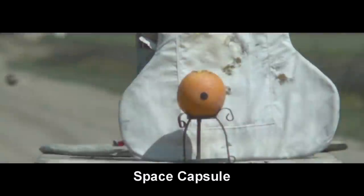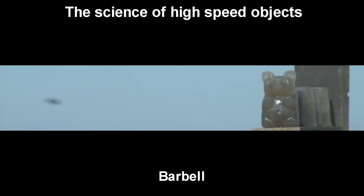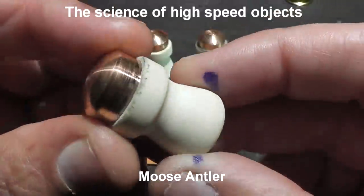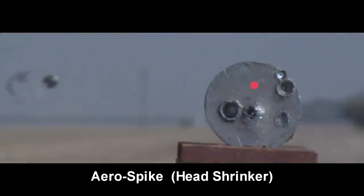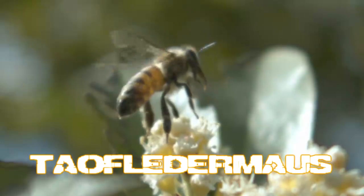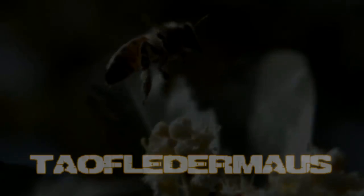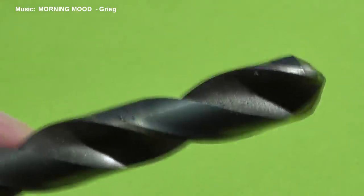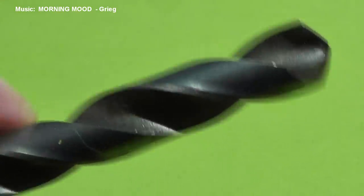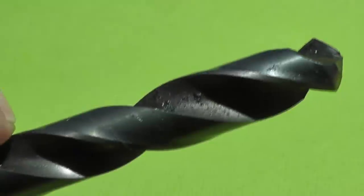You make it, we mark it as science. Please stop demonetizing my videos, YouTube. Hello everyone, this is Jeff of Tau Flatermouse, the channel that studies high-speed aerodynamics. Over the years, we've gotten hundreds of requests from scientifically-minded viewers asking us to propel drill bits at supersonic speeds. The idea is that the fluting on the drill bit will cause a natural rotation as it travels through the air.